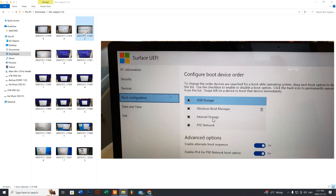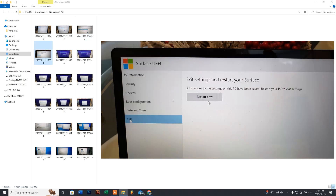In this menu, just drag the USB drive up to the top of the boot order. Once you've done that, scroll down to the Exit option at the bottom left and click Restart Now. Once the system restarts, it will automatically boot into your Windows 10 setup.